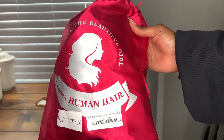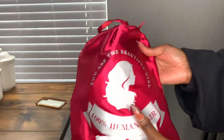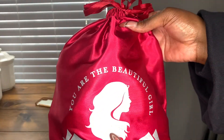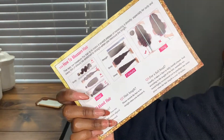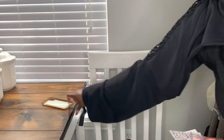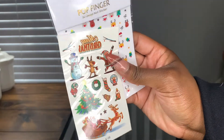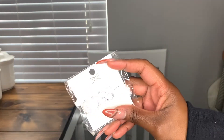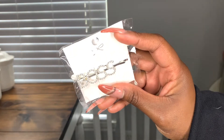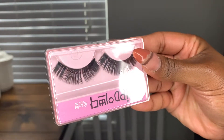Hey y'all, welcome back to my channel. For today's video I'm going to be reviewing this wig by Alibani Hair. This is the package it came in, and it also comes with a little thank you card, as well as how long the hair is and the measurements. I also love that a lot of hair vendors are including these elastic bands, depending on what style you're going for, so you can get extra security when you're gluing down your wig. It also came with some nail stickers, which I'm in love with because I'm doing nails now.